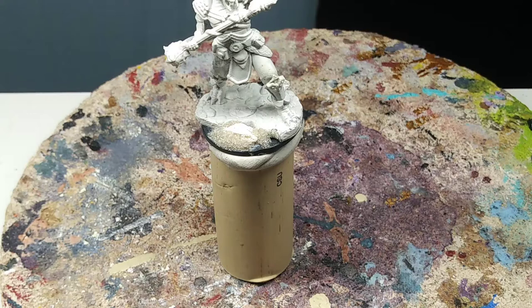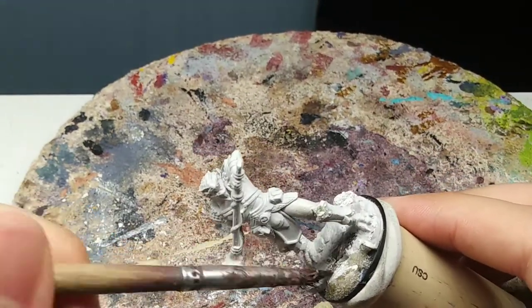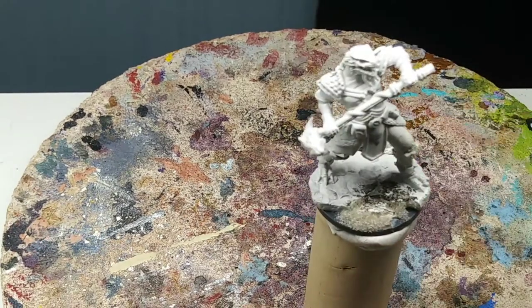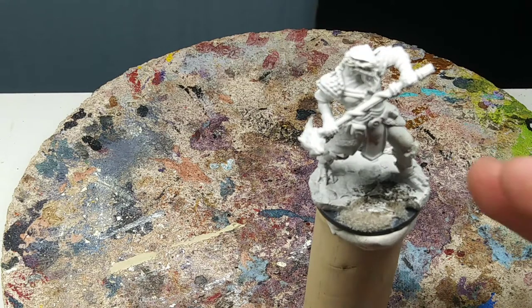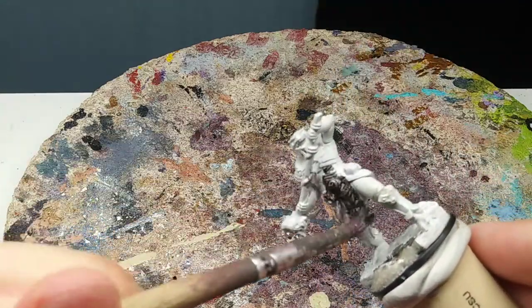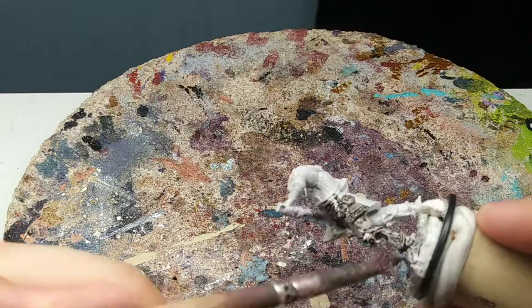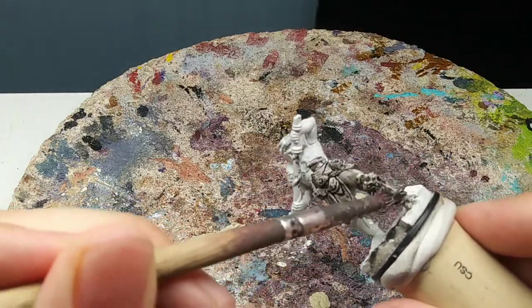The reason why I'm showing you this method, commonly known in miniature painting as zenithal highlighting, is that it's going to show you your proper highlights everywhere and where the light value is coming from, depending on how heavy you implement the white on top of the black base coat. What I'm currently doing is applying a very thin amount of black on top of the miniature.